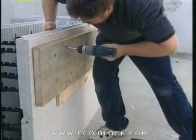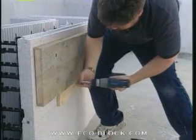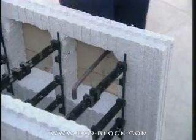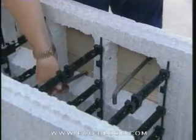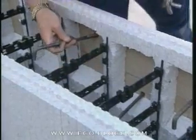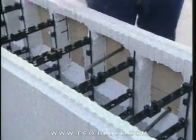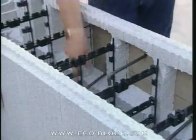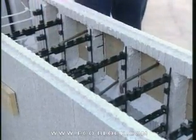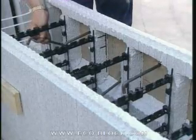Now drill the holes in the ledger board and mount it in place by screwing it to the webs. Insert the anchor bolts, then hold them in place with nuts and washers. Some builders attach the anchor bolts to the ledger on the ground so it can be set in place as a complete assembly. Since the ledger is in direct contact with the concrete, it will need to be pressure treated lumber or protected by a waterproofing membrane.